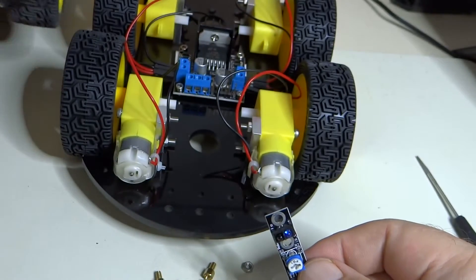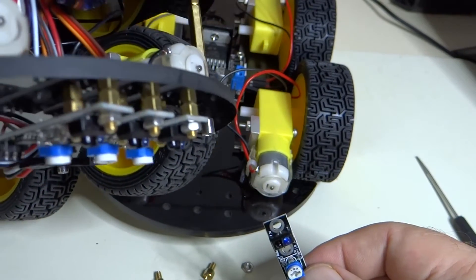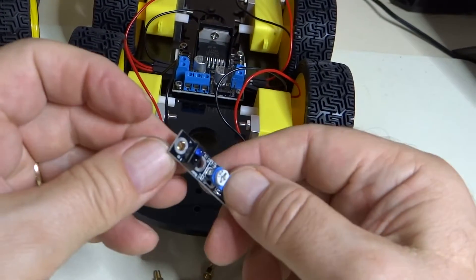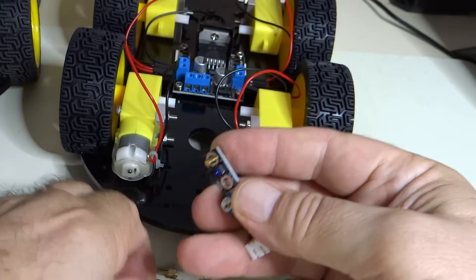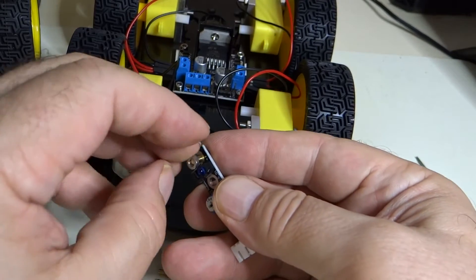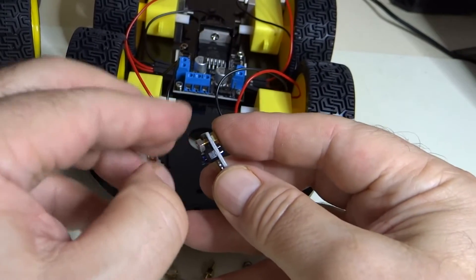If you take a look at how they are done here, you can see the spacers and how they're mounted. We're just going to take spacers, put them through here, put the nuts on, put them loosey-goosey first.